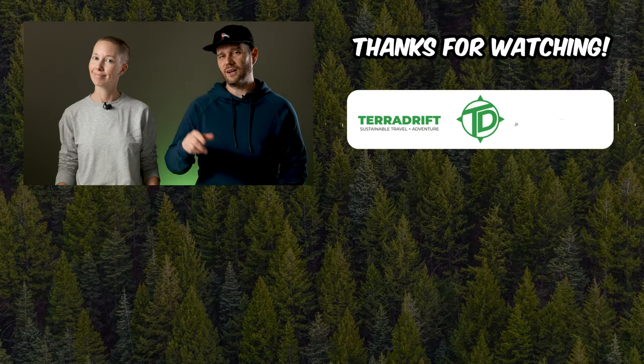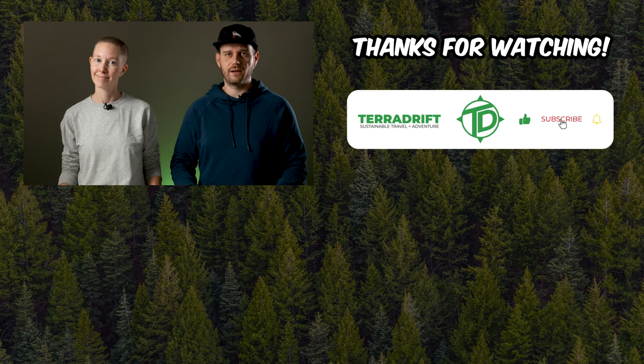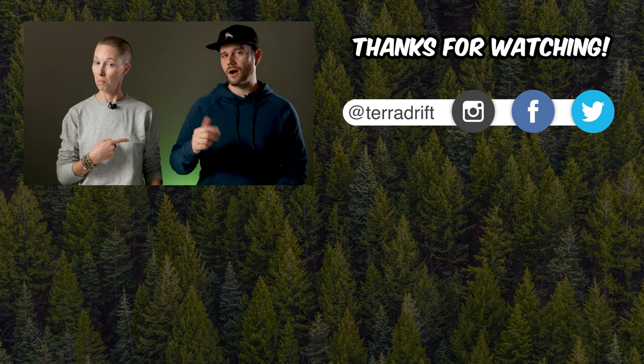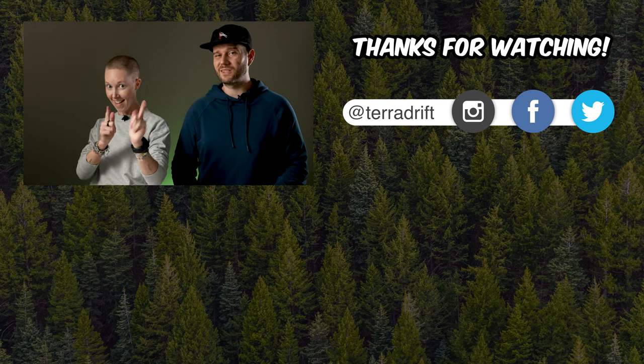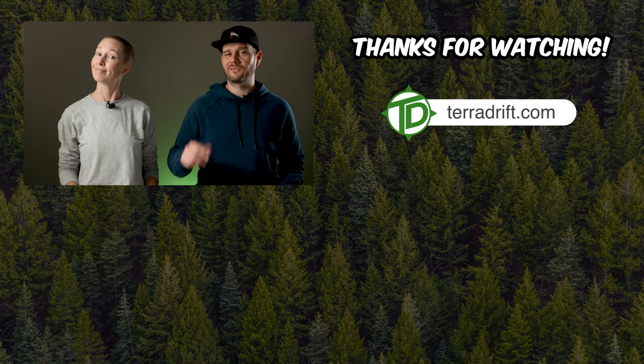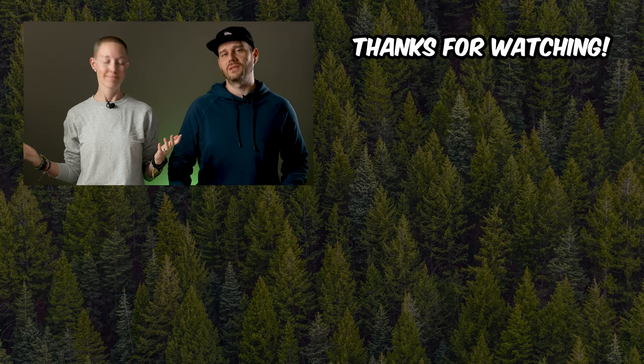I mean, you freaking wear it all the time. It's true. If you enjoyed this video, you might also like our Town to Trail Hiking Boot Roundup and also our Adventure Sandal Roundup, which we're about to update — so if you don't want to miss that, be sure to subscribe. Then grab yourself some runners, hit the trail, and wander on.